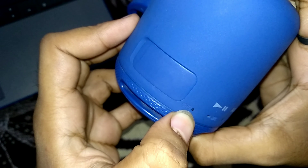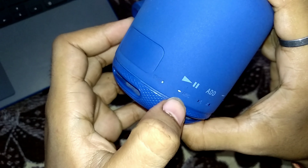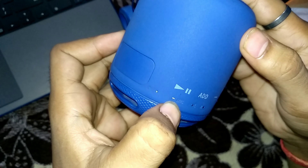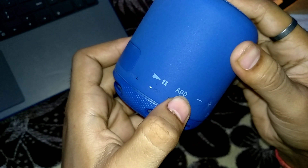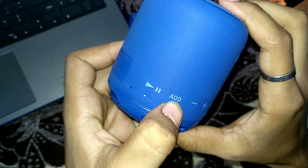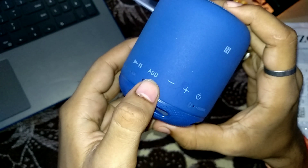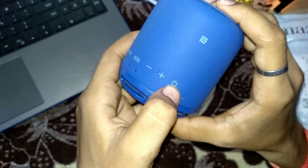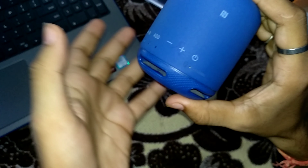You can attach it again, and you will see CHG, which means charging. So if you charge it, the light will come on. There is also a mic, so you can use Bluetooth to talk directly. Here you have a play/pause button, an add button — if you have a similar speaker, you can connect both of them using the add button. Then you will find the volume rocker, which is plus and minus, and then the power button, which also serves as the pairing button.